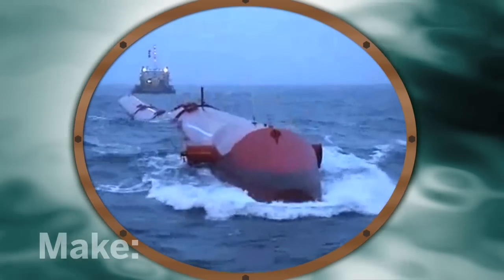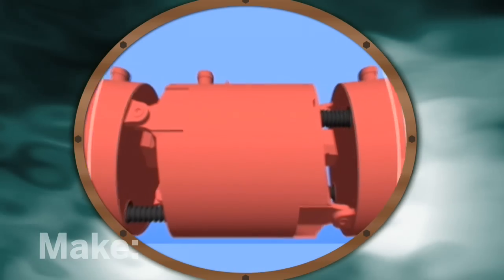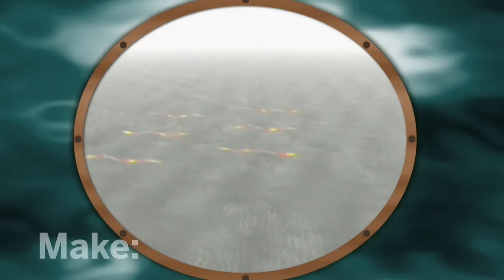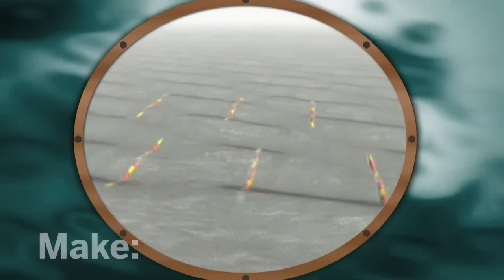Today, wave power is surging back. One wave power device is a 400-foot sea snake called the Pelamis. When waves hit, each of its many joints resist, forcing pressurized oil through a turbine. Huge wave farms are planned and could someday supply more than 10% of the world's electricity. Surf's up!